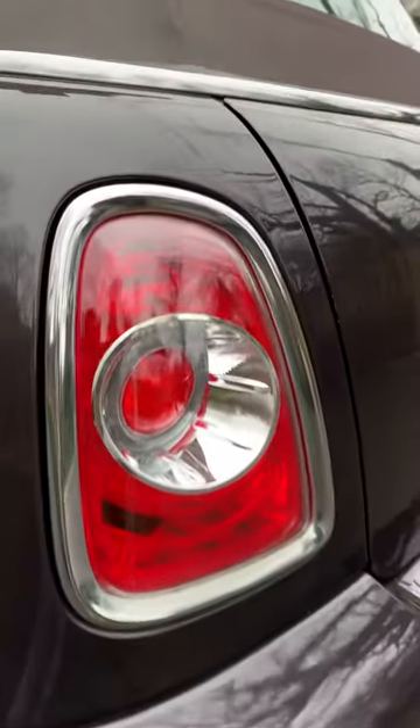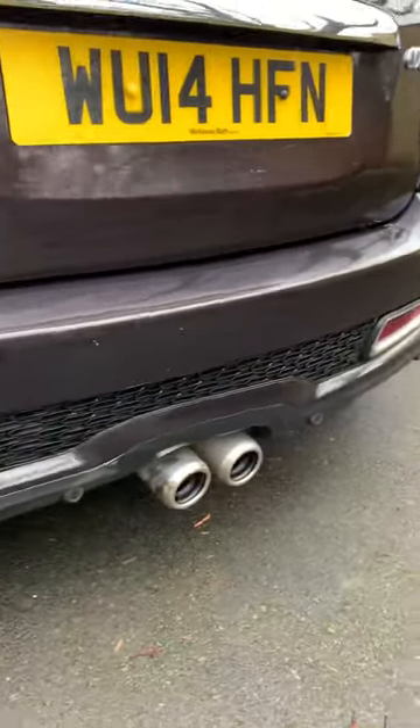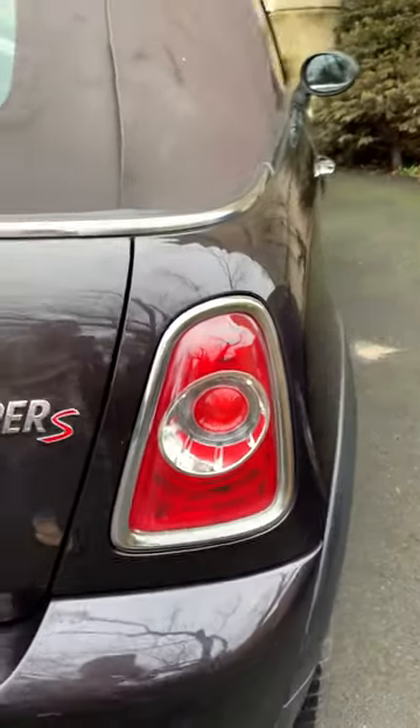The heel cap and the back lights — the casing is all good. The exhaust and the back lights are all in good shape.